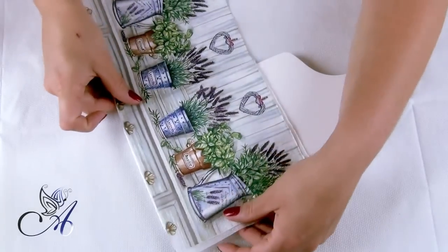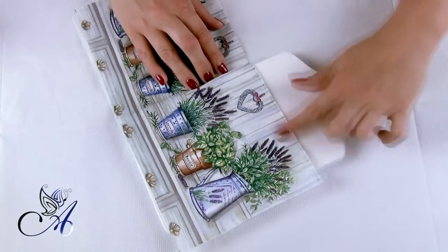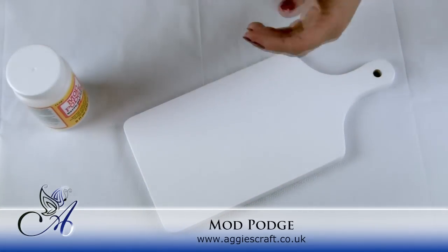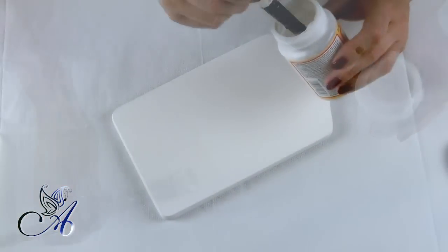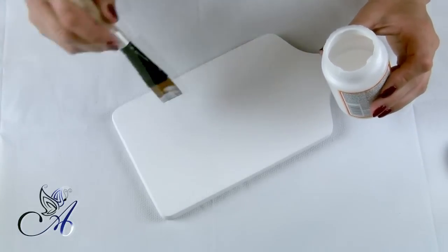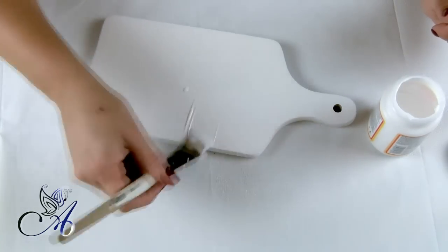I will be using an iron to glue my napkin. So first I need to cover my board with one coat of Mod Podge. Try to apply it as evenly as possible. Leave it to dry for one hour or so.